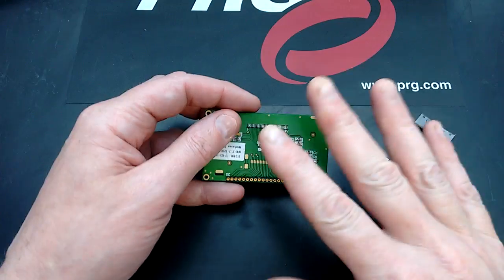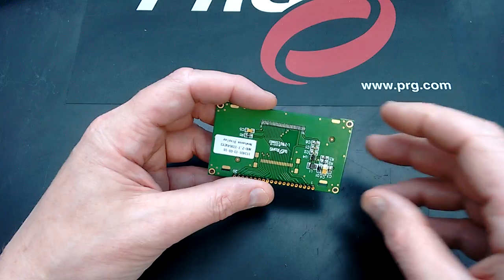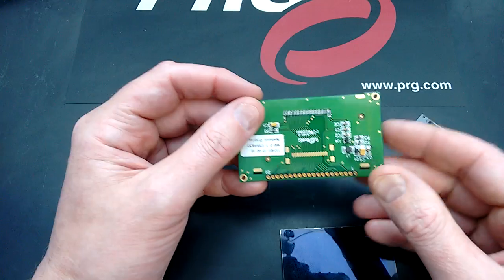I'm going to be leaving auto focus and auto gain on for this, the exposure control, because there's a lot of detail to show you. The video is about these little OLED displays — I took one to bits because we'd had a couple of them fail when water got in.